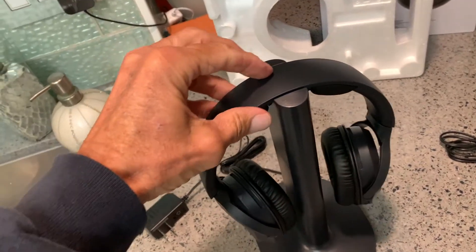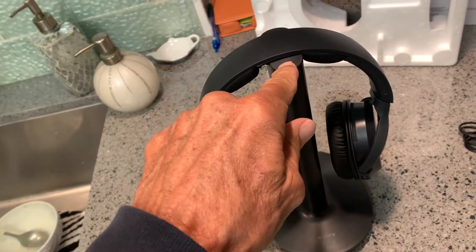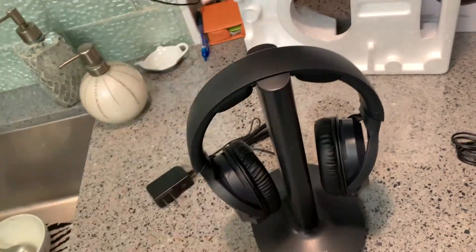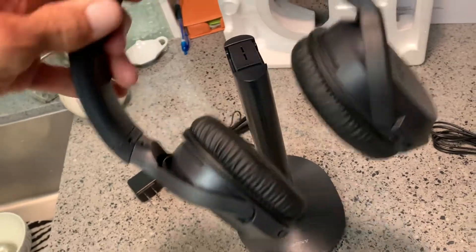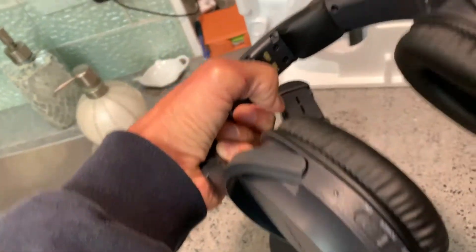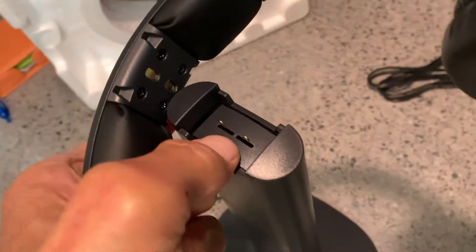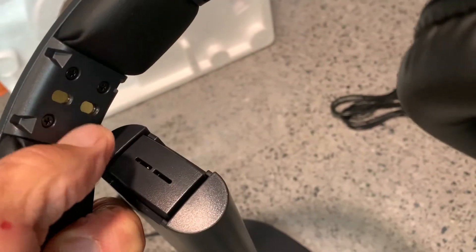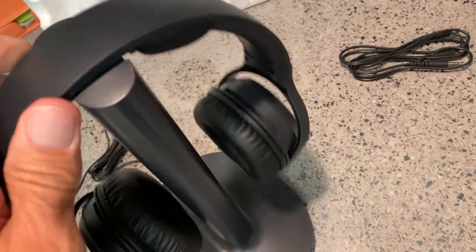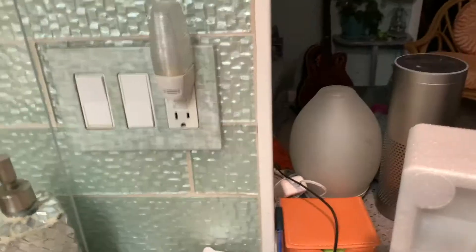No matter what, it's still going to charge as long as you get the contacts. If you end up like this, it's not going to charge, so you have to make sure you get it on the contacts — that should be smooth across here. Just remember, when it goes down, those two little contacts come up and make contact with the steel right here, and that's how you get your charge going. Make sure you've got it on there right.